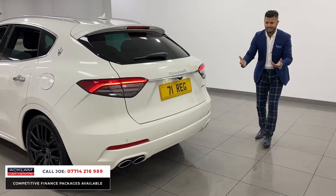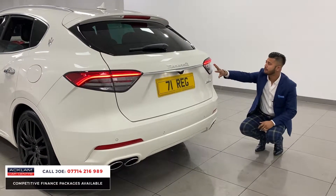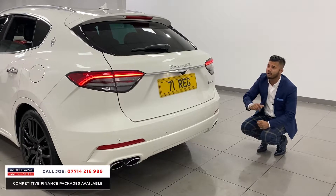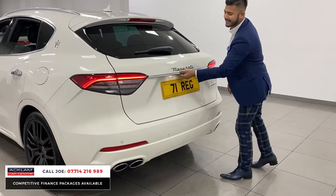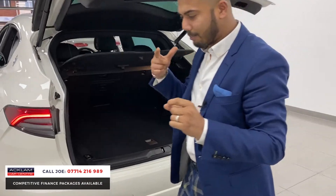From the back, it's a Maserati — so you want the quad tailpipes straight away. It's all colour coded. The new styling on the LED lighting system, the clear indicators, reversing camera system, and automatic tailgate. Another nice, neat feature on this car which you don't really see on many cars.